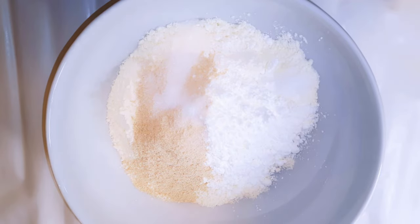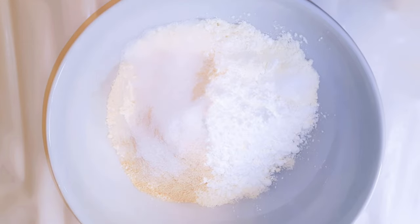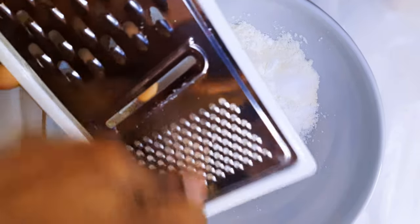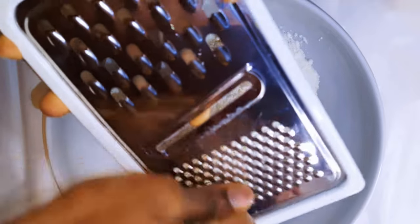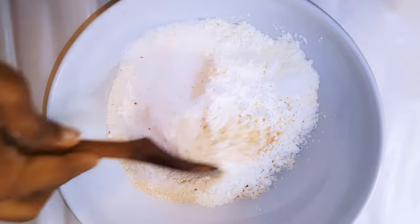I'll grate in some nutmeg for extra flavor and give it a good mix.